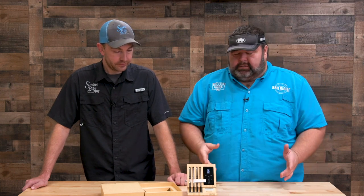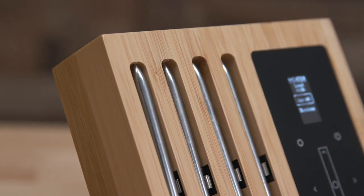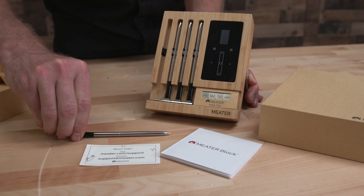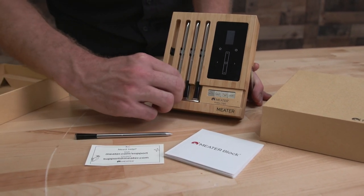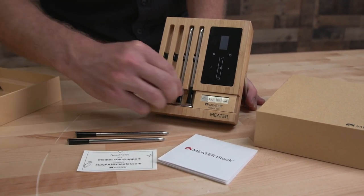This is the base unit for the four-probe model. It comes with a little stand, runs off four double-A batteries, and it recharges the probes — so when the probes are in the base, it's charging them. I ran it 20 hours and it was fine, and it does tell you the power left in the batteries on the device.